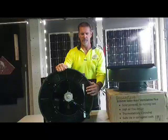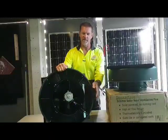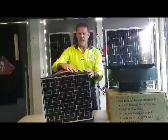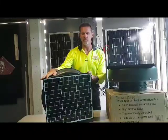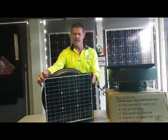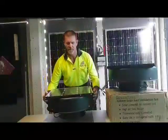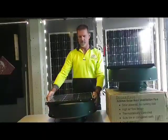The insect and vermin grill stops insects and vermin from entering your roof space. On the other side you can see the 35-watt solar panel. The solar panel comes with a 10-year warranty, and the brushless motor has a 2-year warranty. Brushless motors are known to last considerably longer than this.